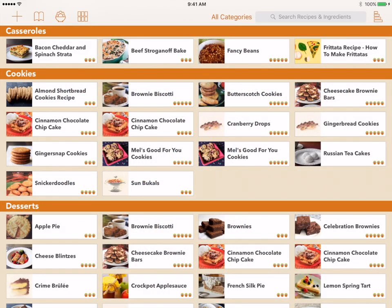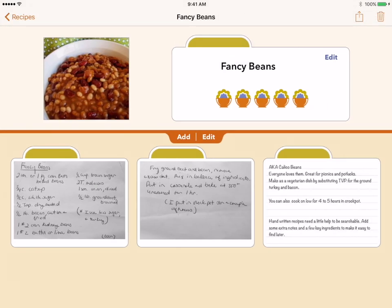When you first open Recipe Gallery, the main screen shows a gallery of all your recipes. Tapping on a recipe displays the details for that recipe. The top third of the screen shows the still-life image of the recipe, along with the recipe title and the assigned rating. The bottom two-thirds holds the recipe cards for the recipe.